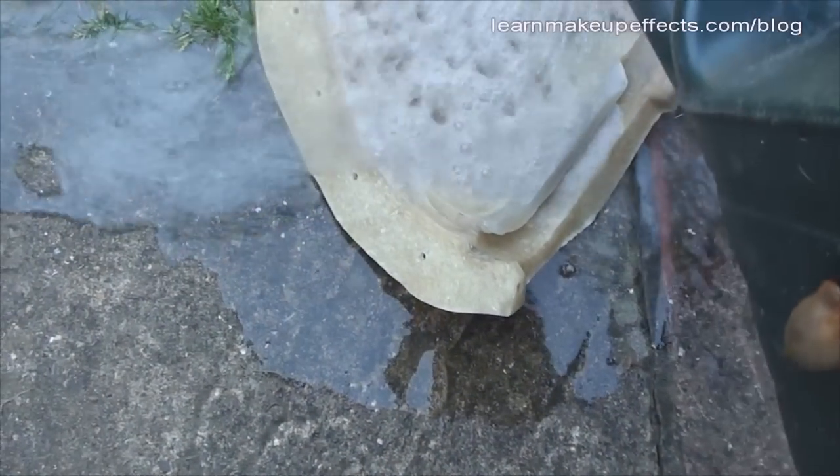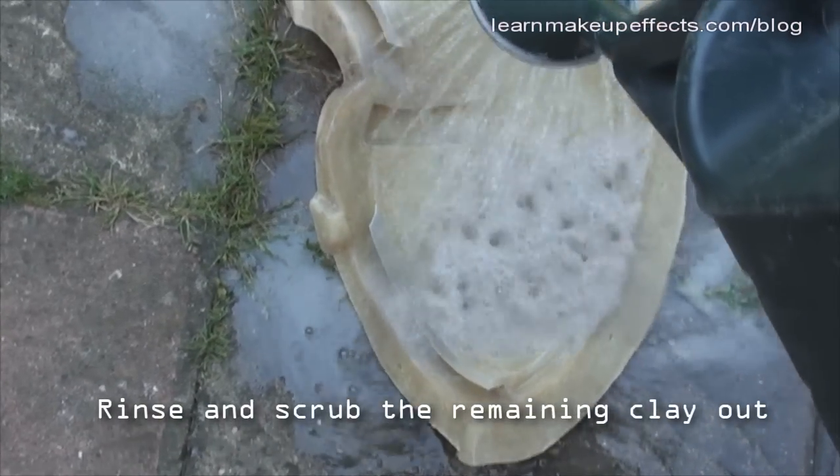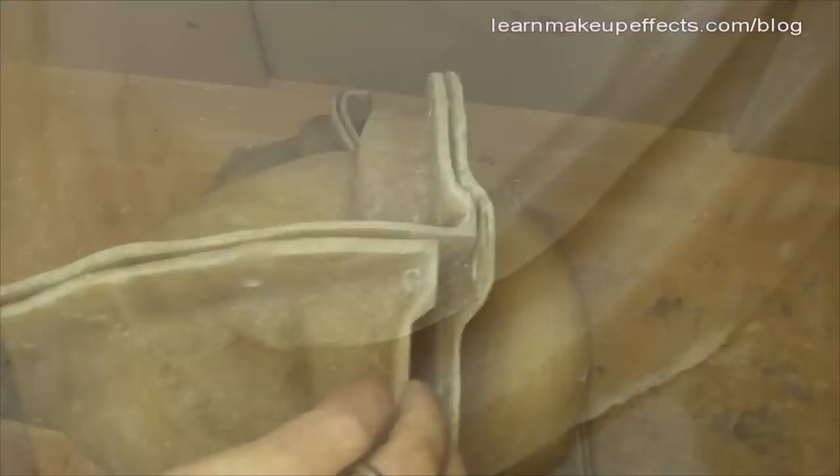To get it completely spotless, rinse it outside with lots of water and scrub it using either a cut-down chip brush or some kind of scrubbing brush to wash it all out.